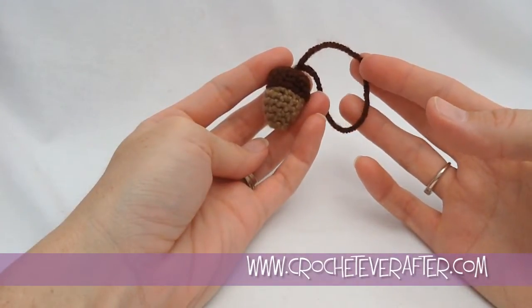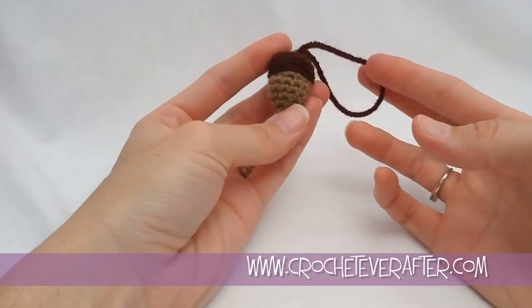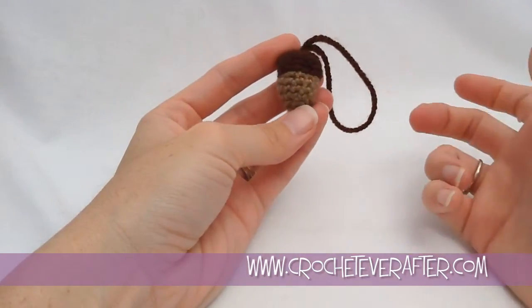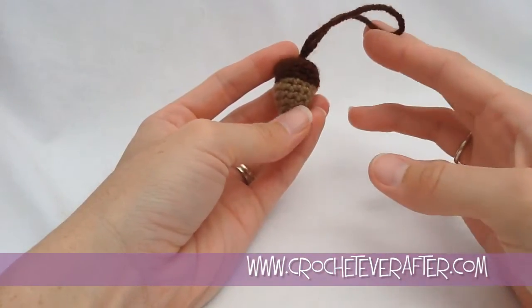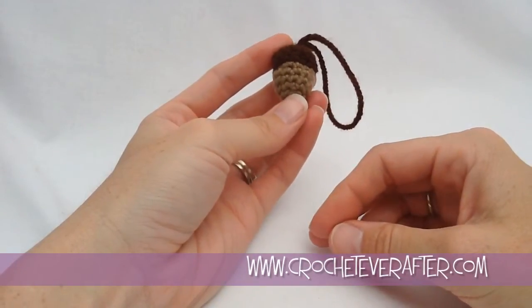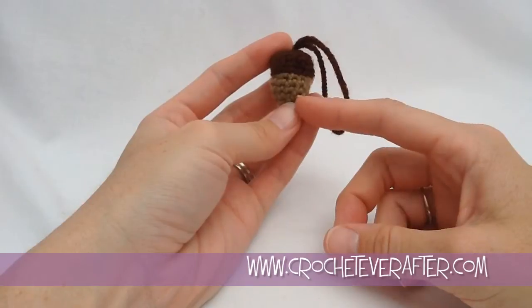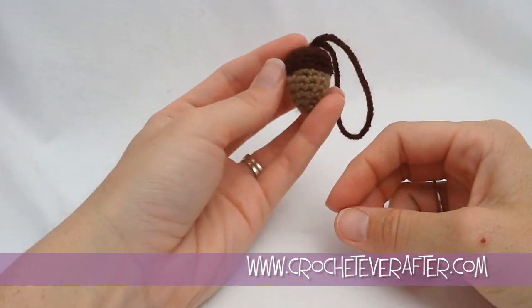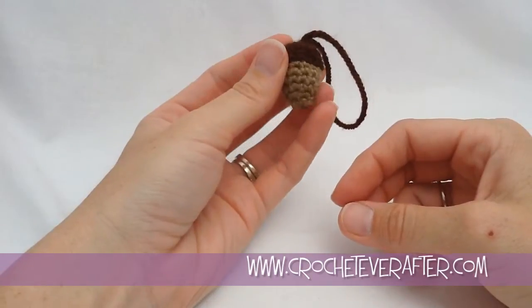Hey everyone, it's Deja from crocheteverafter.com. Today's project is a viewer request — she wanted an acorn ornament. So I made up this little guy so that everyone can have a bunch of acorn ornaments. These things are really fast to make. You could probably make one in about a half an hour, so you can fill a whole tree by the end of a weekend.